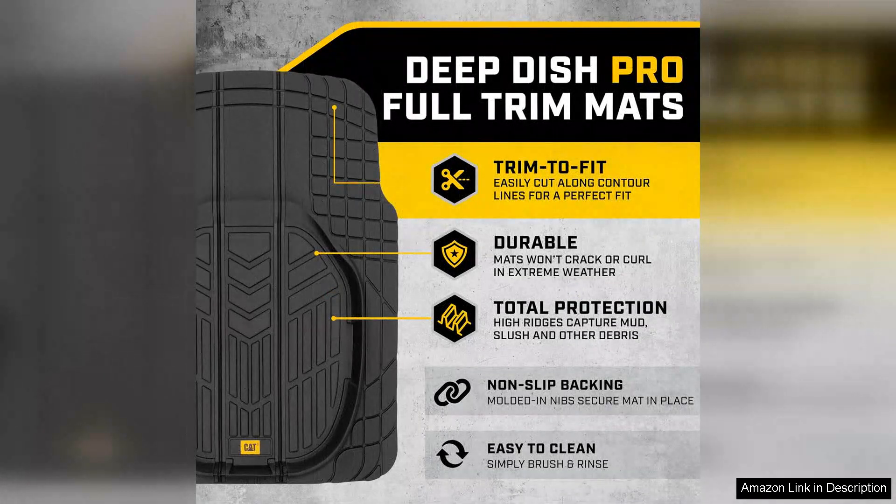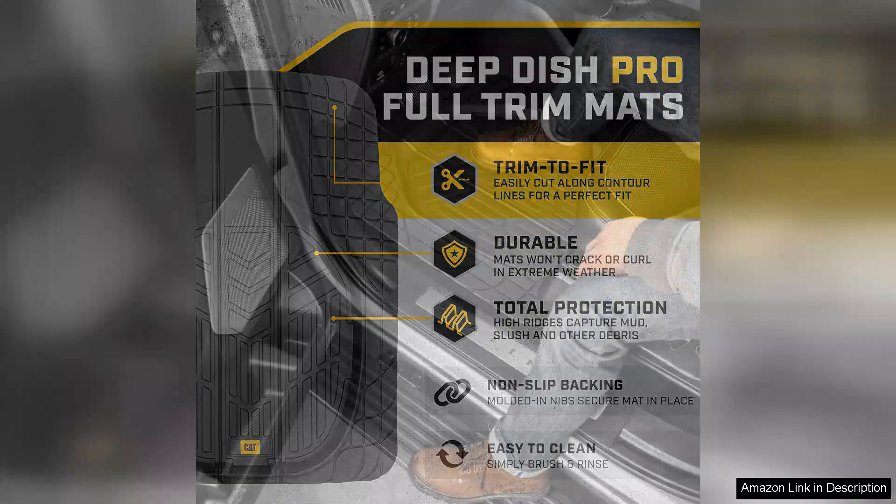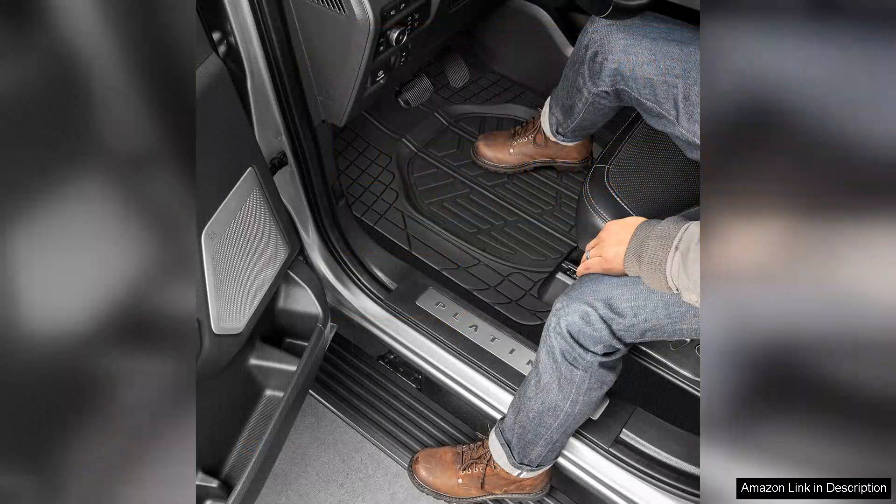First and foremost, the deep dish reservoir design is a game changer. It effectively traps liquids, dirt and debris, ensuring that my truck's interior remains clean and protected from the elements. Whether it's muddy shoes or spilled drinks, these mats can handle it all.